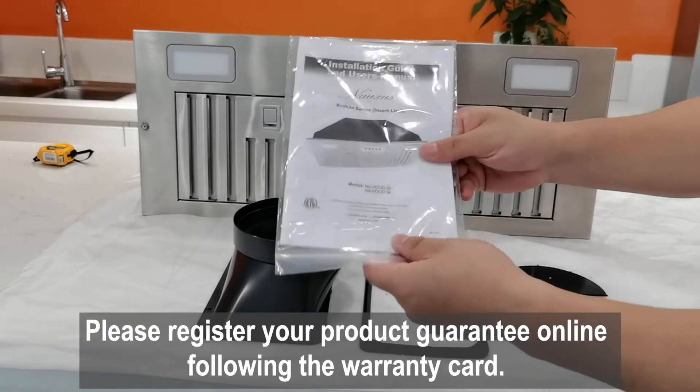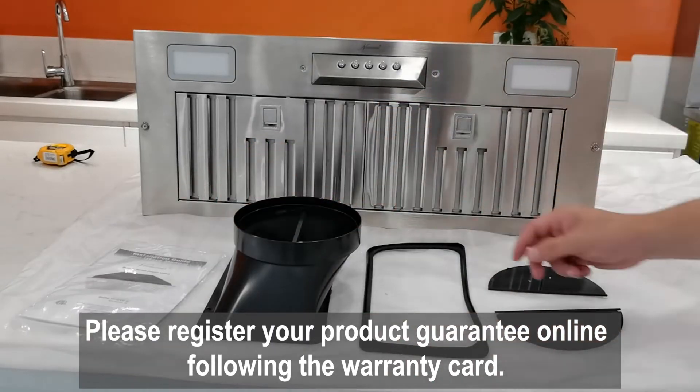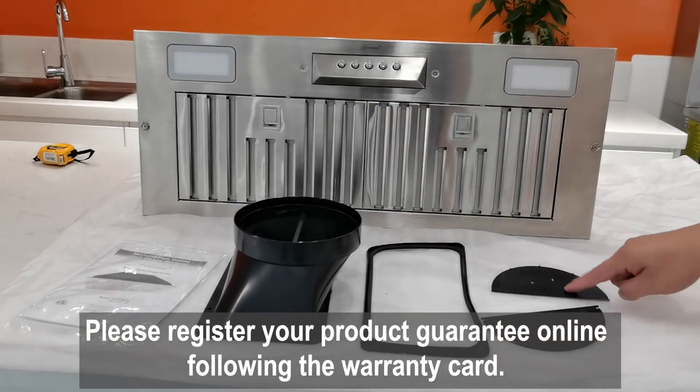Before installation, please read the manual carefully. Please register your product guarantee online following the warranty card.